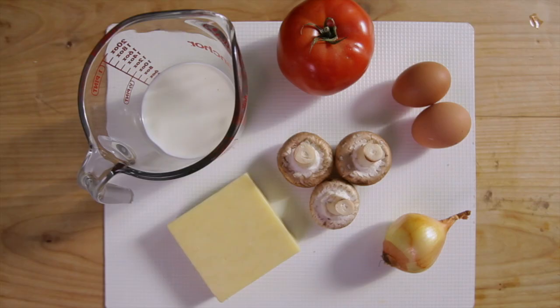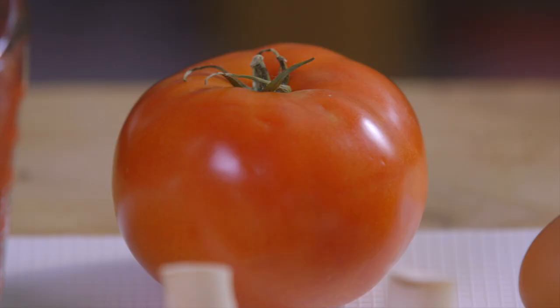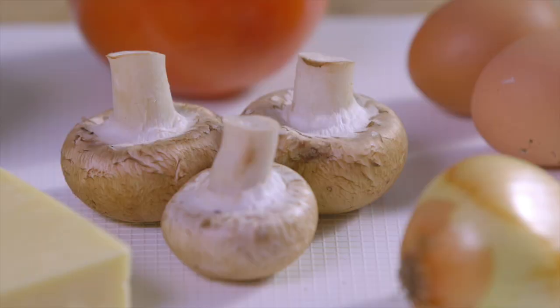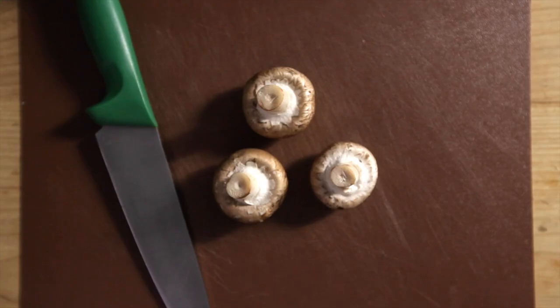Now we'll make the filling and we'll start by preparing the vegetables. Make sure to use a brown or green chopping board to prevent cross-contamination, and use the bridge hold and the claw grip when preparing them.